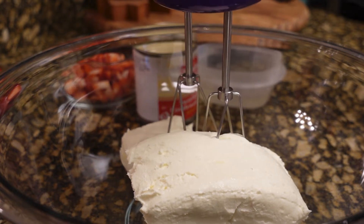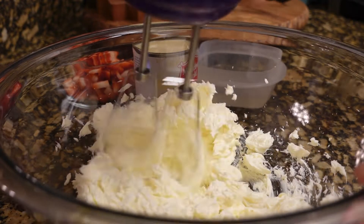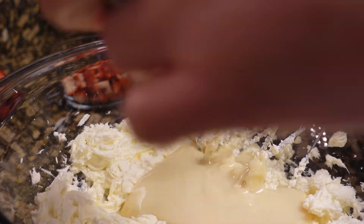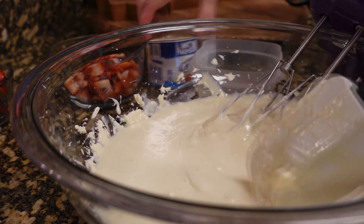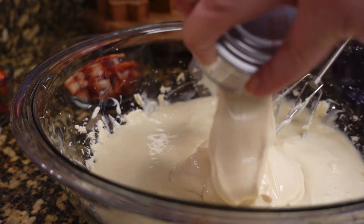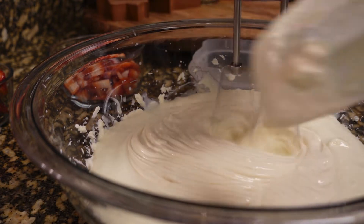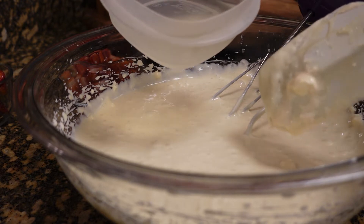I'm going to start with mixing it slow first, and then I'm going to add our condensed milk. Then our Nestle cream — I put this in the fridge guys, so that's why it's thick already. And I'm also going to add vanilla; I forgot to mention the vanilla — a tablespoon of vanilla. And then we're going to add our gelatin.